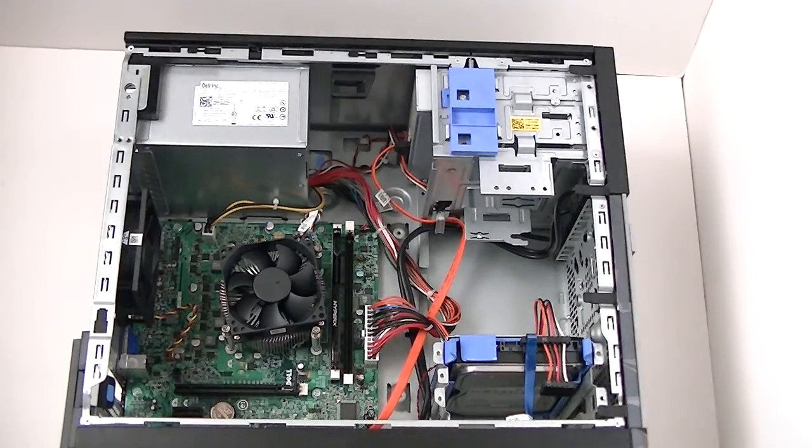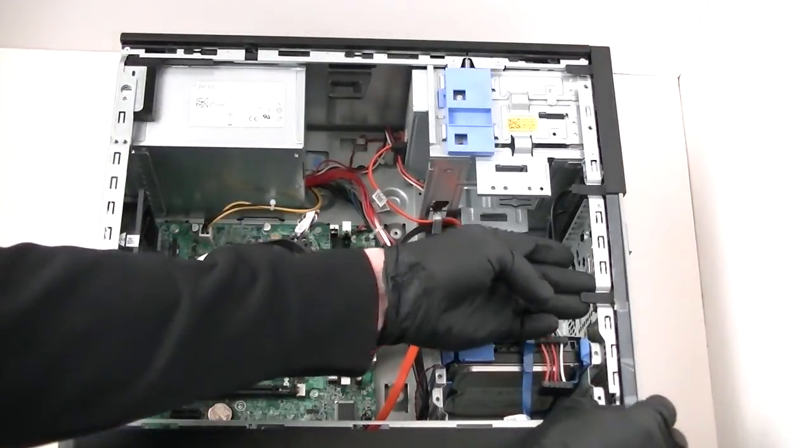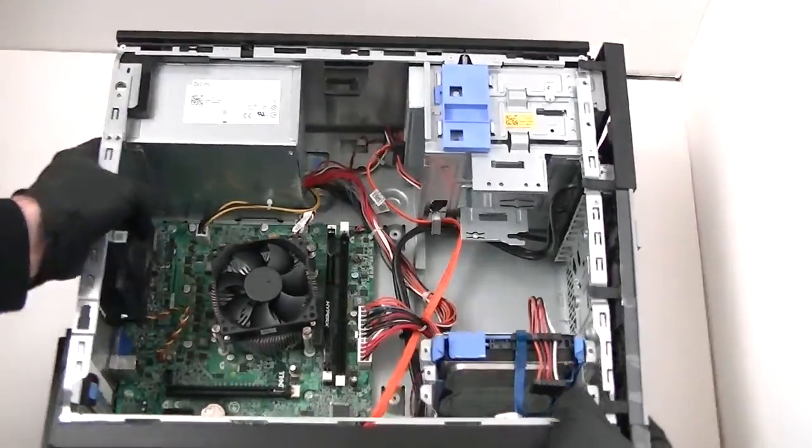It's a bit of a cold view teardown. First I'm going to remove the front panel right there. See the plastic right here by the secure clips? So we're going to get that removed, and it comes right out.